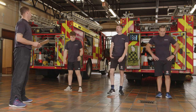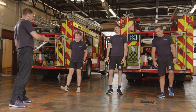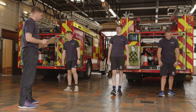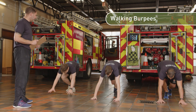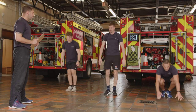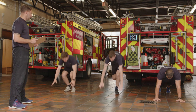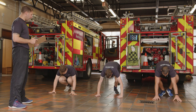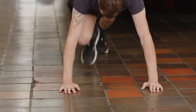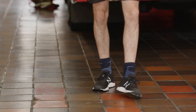Next exercise: walking burpees — a low impact version of the burpee. Hands down, one foot back, then the other foot, then stand back up again — none of the high impact yet. Try to keep your feet about hip width apart to help your hips, knees, and lower back. Walking burpees, 30 seconds, go! As you stand up, try and keep your eyes forwards so you don't keep your spine bent.